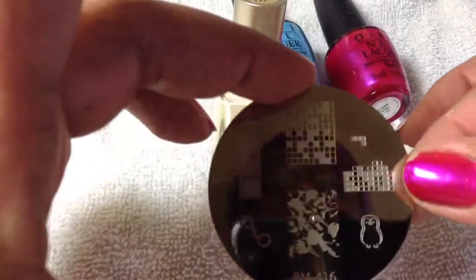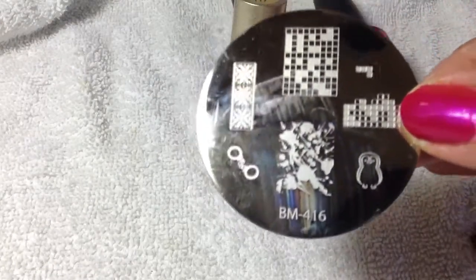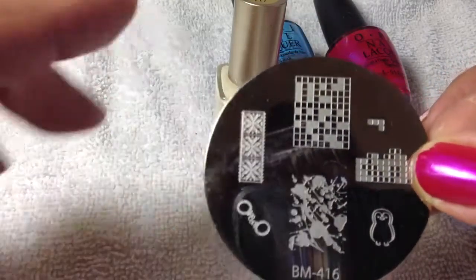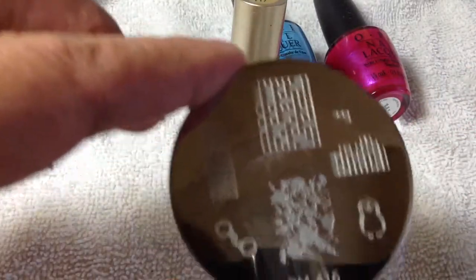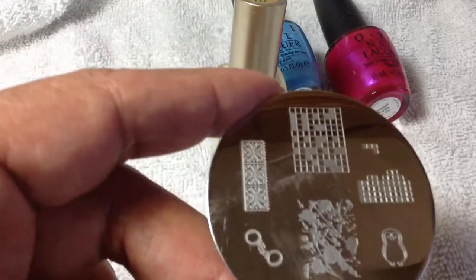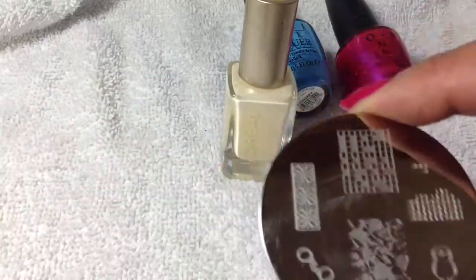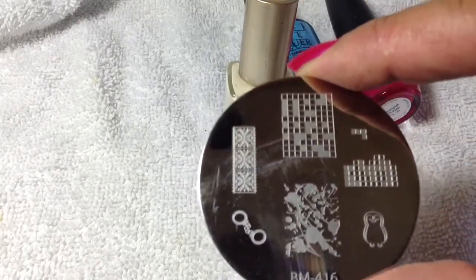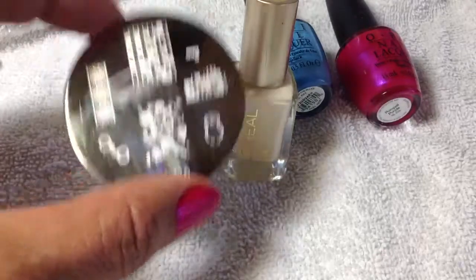The trick to doing the splatter is this plate right here. I've never owned a Bundle Monster stamping plate, but this is it — it's Bundle Monster 416. If you look at it you can see it's a splatter design. They came out with a contest for people to submit their own designs for their plates, and the winners were created on certain plates. I got this plate from Bundle Monster for one dollar and 98 cents with free shipping.